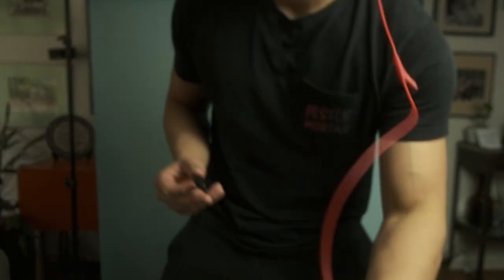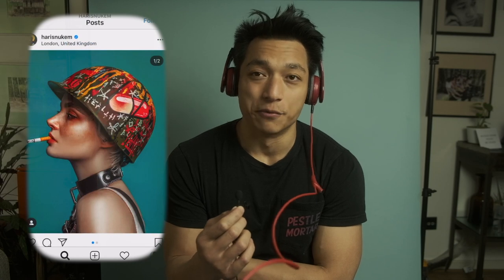Have you guys ever looked at a photo and thought to yourself, whoa, how did they do that? For me, there's an artist who goes by the name of Harris Newcomb and basically all of his portraits, all of his art, does that for me.